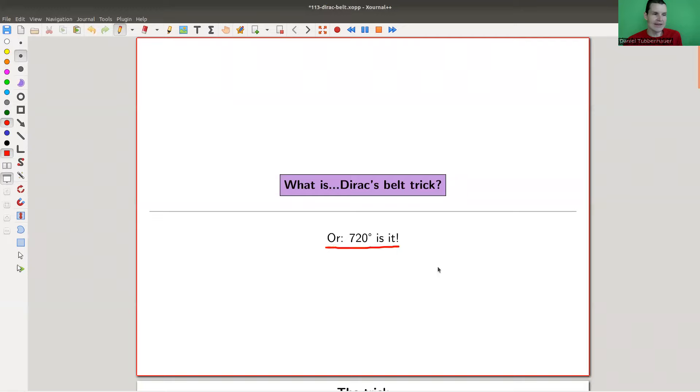It's really, really beautiful, and it's this idea that a 720-degree rotation — or twist, as we'll see — is trivial, which is kind of weird, but it turns out to be the case. The corresponding trick is called the axe belt trick, so there's a belt involved.